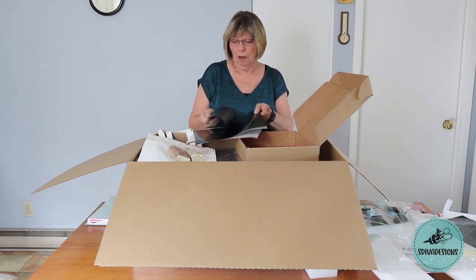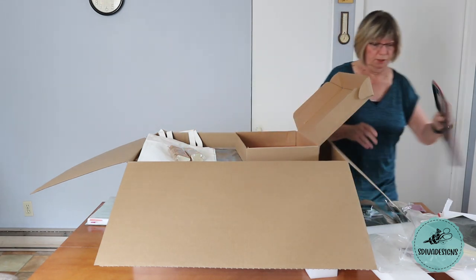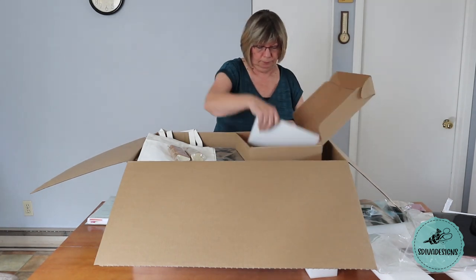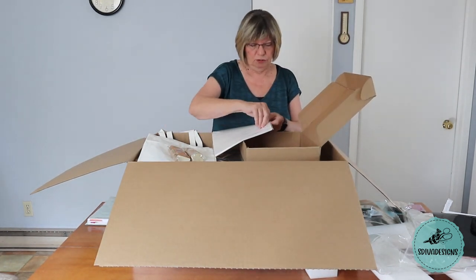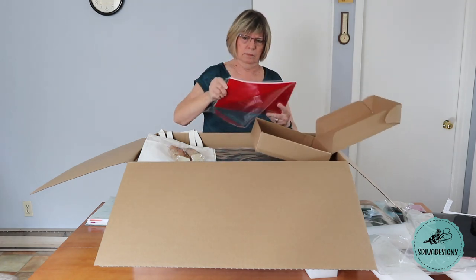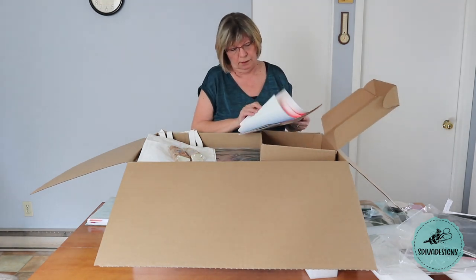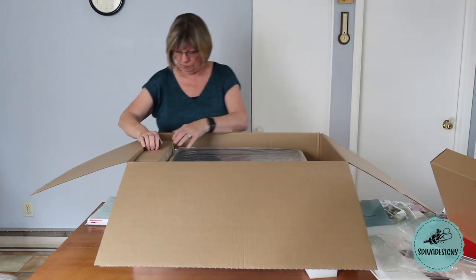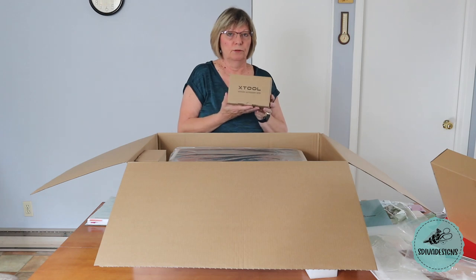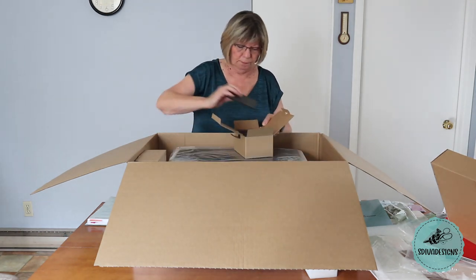Oh, it's heat transfer vinyl — quite a few colors in there. And then this last package is adhesive vinyl, also quite a few colors. I've got some more boxes on the side over here. The box says rotary accessory kits, so these are all to do with the rotary accessory adapter.